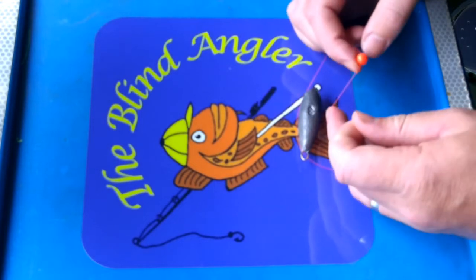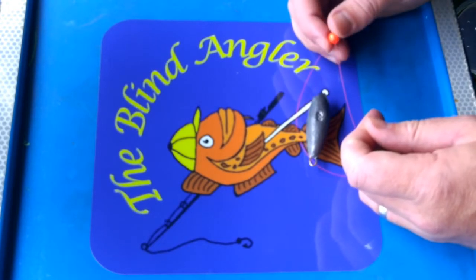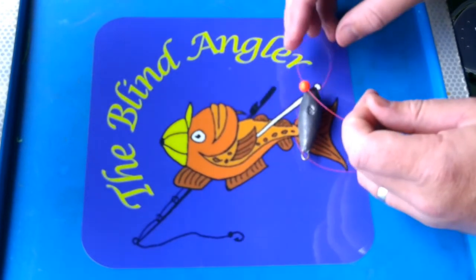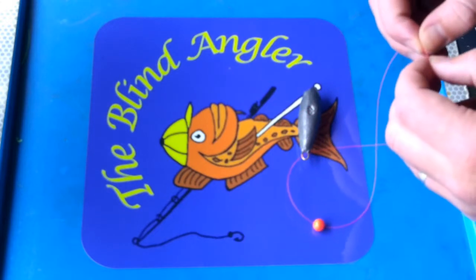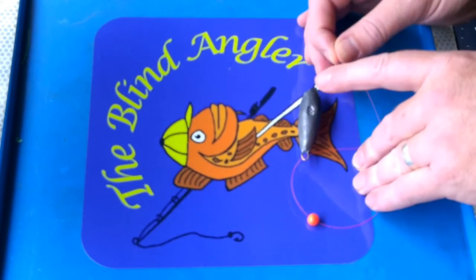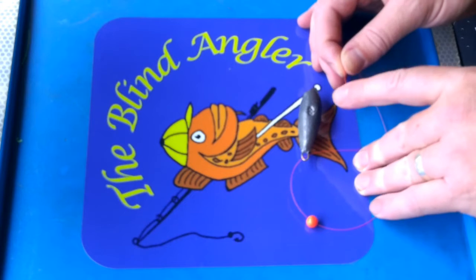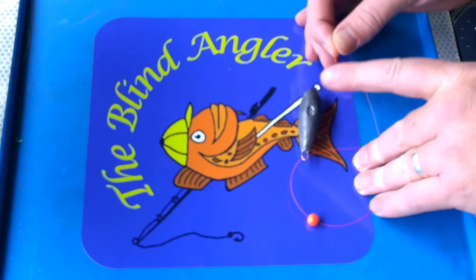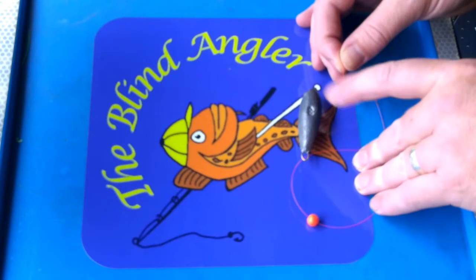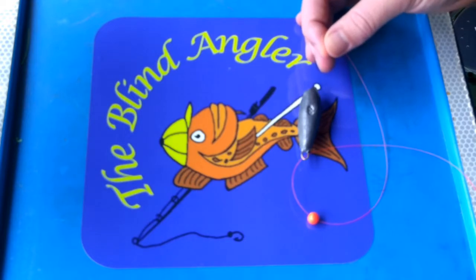That took me a couple of attempts to get the line through the hole in the bead. Being visually impaired, obviously I can't see the hole myself, so it's all about finding it by stabbing the mono, the line, into the bead until it goes through. If you're using braid, you want to be tying a leader to it, because braid feels like cotton — instead of bouncing back as a nice straight piece of mono, it kind of folds over. So if you're using braid, you really want to get a leader on it.